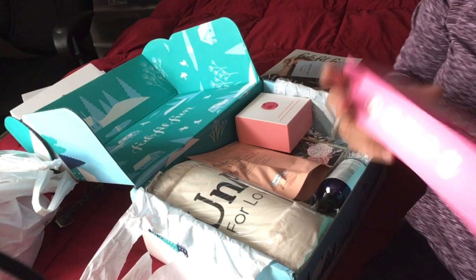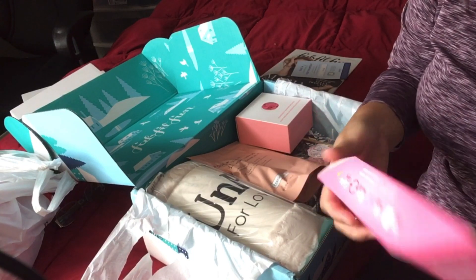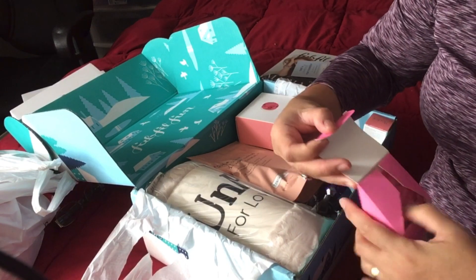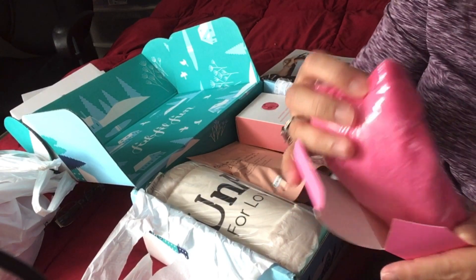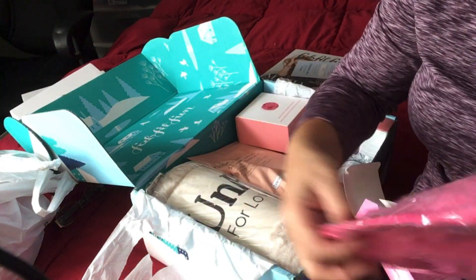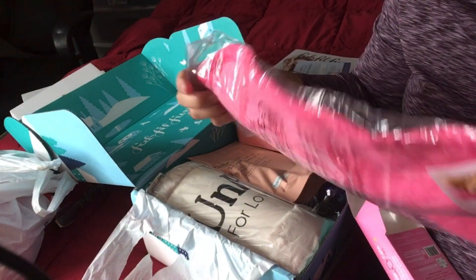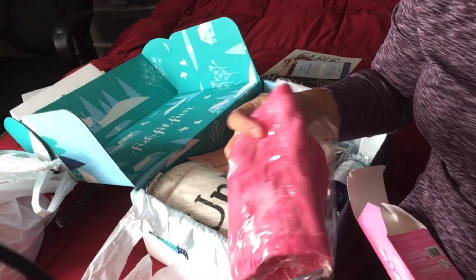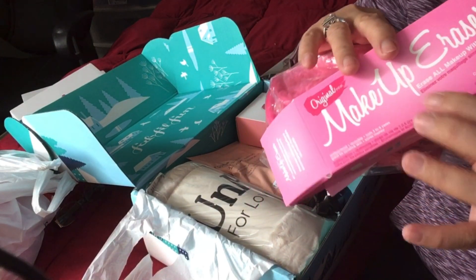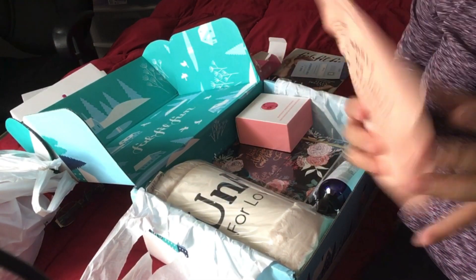Let's grab the first one. I think this is the makeup eraser — I'm not really into makeup, but we'll see. Oh, it's just a towel! The material is like a towel. I'm definitely going to use this in the future. These makeup erasers are so popular these days, so that's a good one.